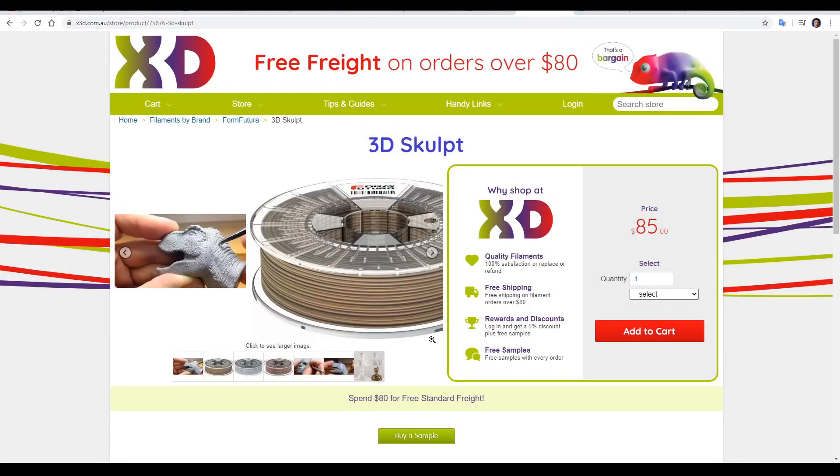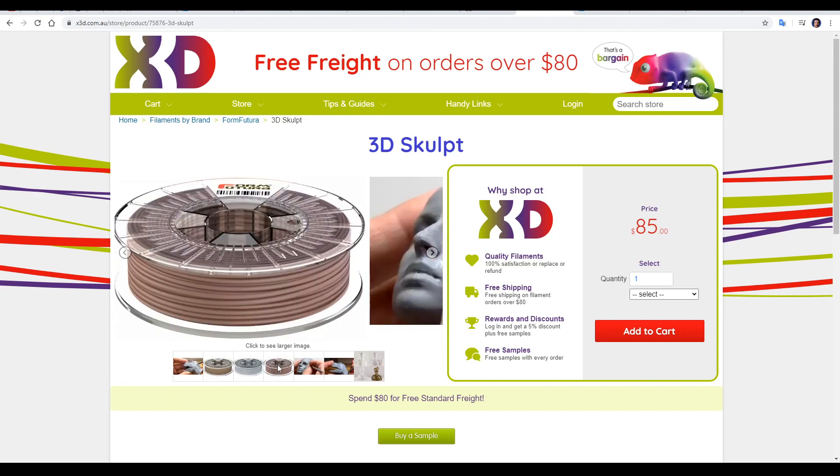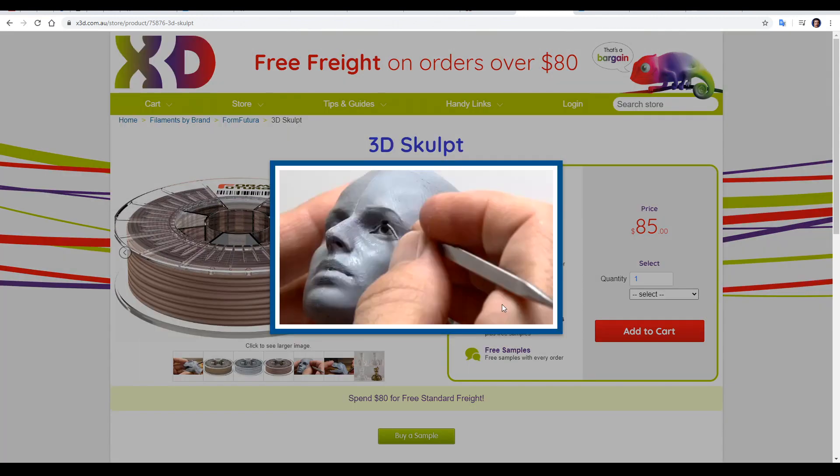Here we have the filament in question, it's called 3D Sculpt by Form Futura. For a 750g roll it's 85 Australian, which is around US$60. The default colour is light grey but it also comes in gold as well as copper. It's more expensive than regular filament but it does have some pretty interesting claims. Looking at these images gives us an idea of what we can expect — in this first one the user is sculpting it like it was wet clay.